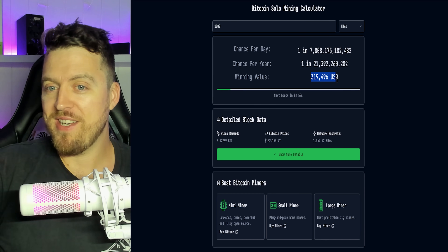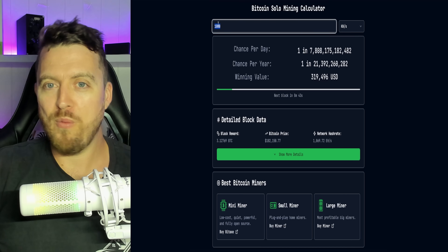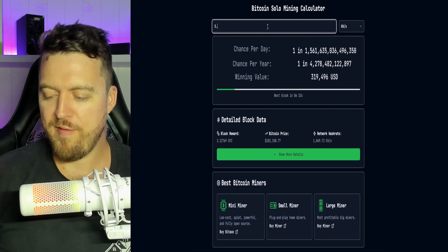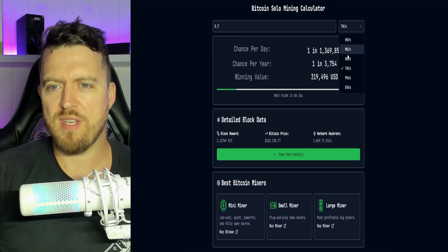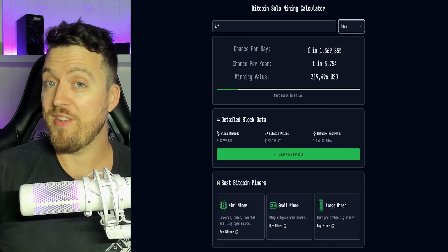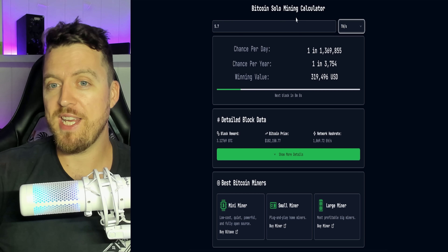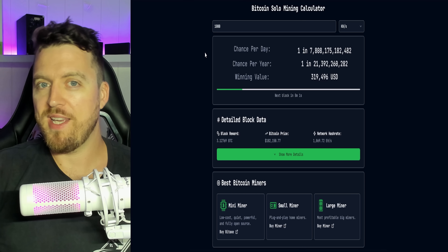The winning value is $319,000 USD. It's a lot of money to win. Just to give you a bit of an example, one of these other miners that we have — the NerdXQ, which I'll leave a link for down below — has a lot more hash rate. I think it's around 5.7 tera hash. If we go down here to tera hash, you can see that's one in a million per day — 1,369,000. So there are different ways you can scale this and get more opportunity to hit a block. At a thousand kilo hash with one of these Gold Nuggets, your chances are pretty slim, but like we said, a bit of fun.